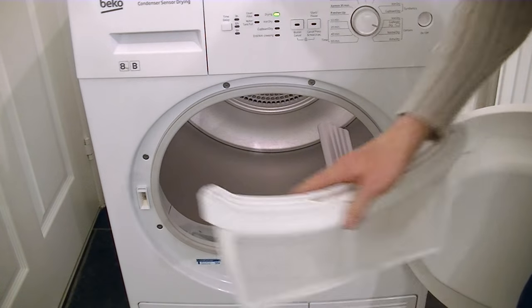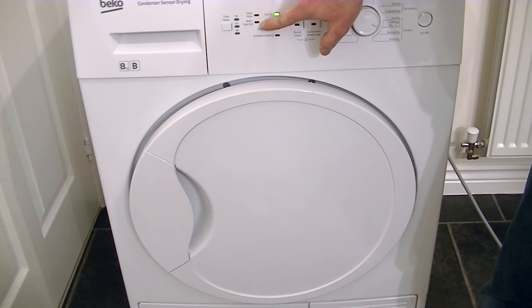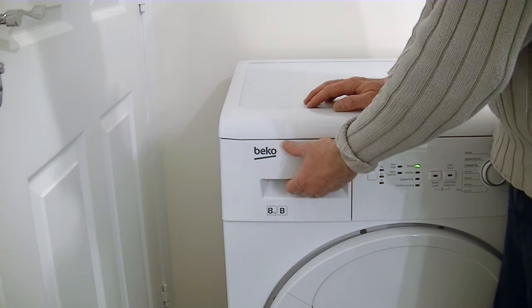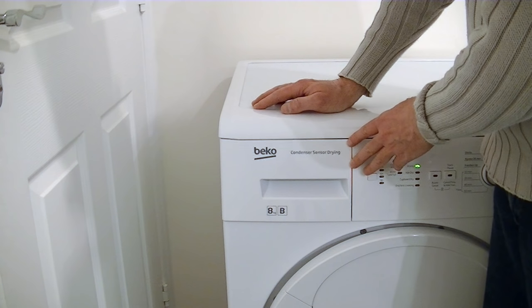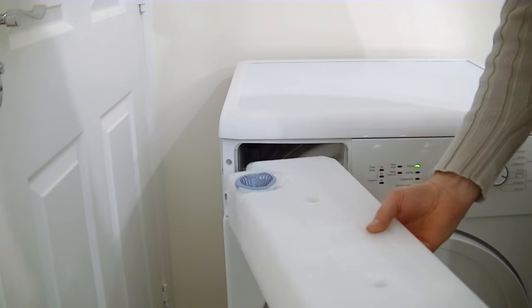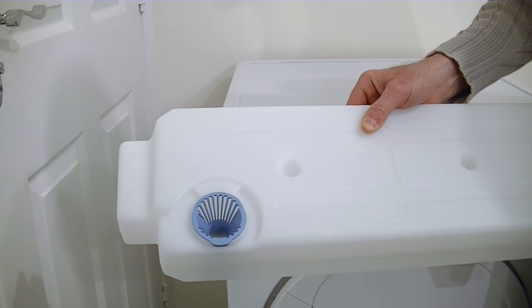Of course we also need to empty the water. The machine will actually tell you when to empty the water tank, but it's best to do it after each load. I just remove the water tank. On my old machine it was situated at the bottom, which was quite inconvenient. I'm really pleased this one is at the top so I don't have to bend down. All the water from my laundry is now in here — I just tip it out via that little blue spout.